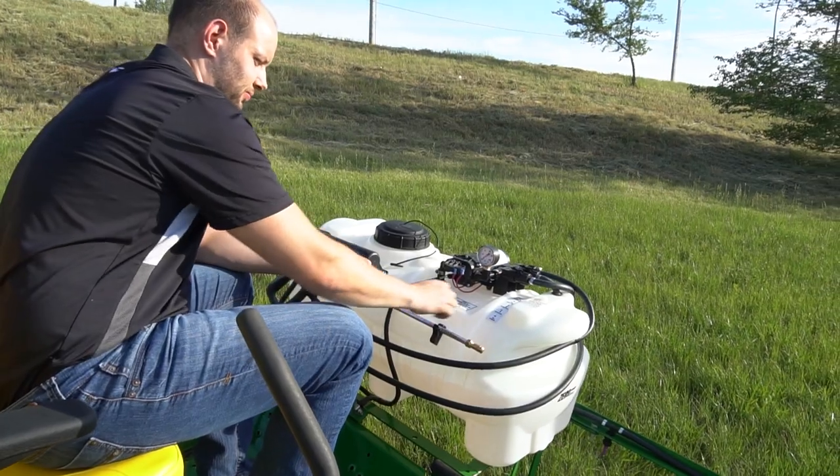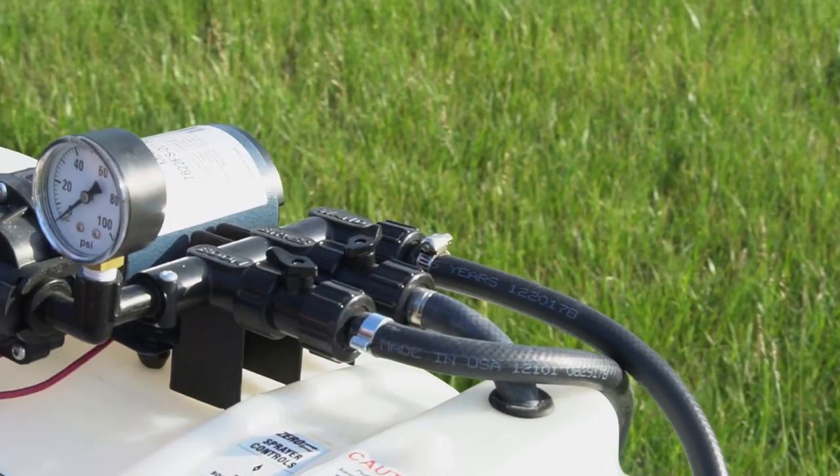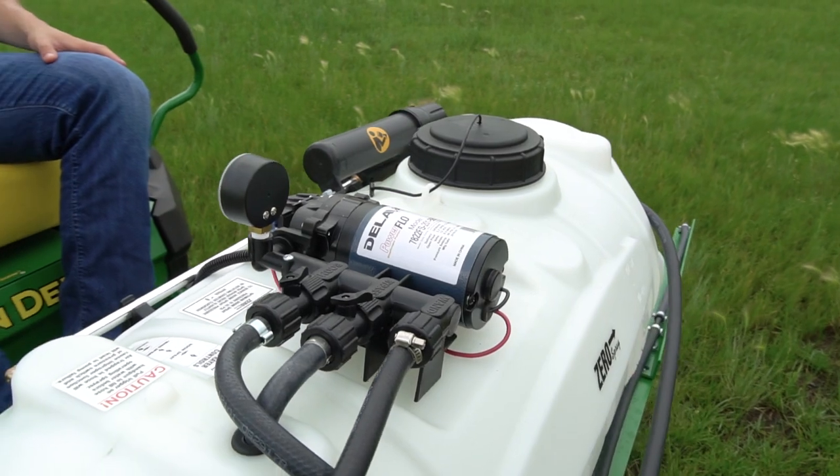The sprayer controls are well labeled and very easy to adjust. Simply follow the instructions on the decal for either boom spray, wand spray, or agitation.